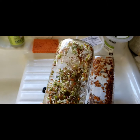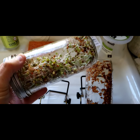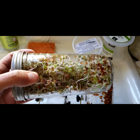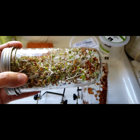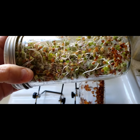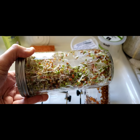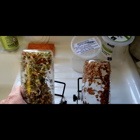They've gotten their tails and their little leaves now, and these will probably be ready tomorrow evening. I could probably start eating these right now, but they'll be even better tomorrow because they'll get a little plumper after tonight's rinse.